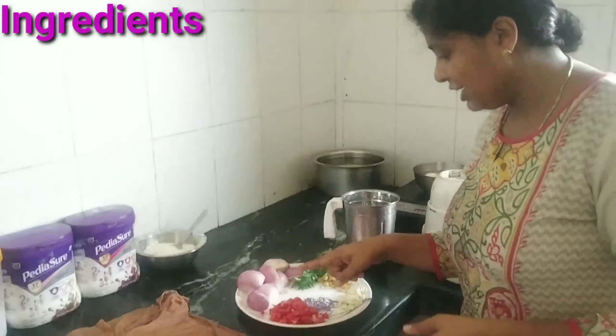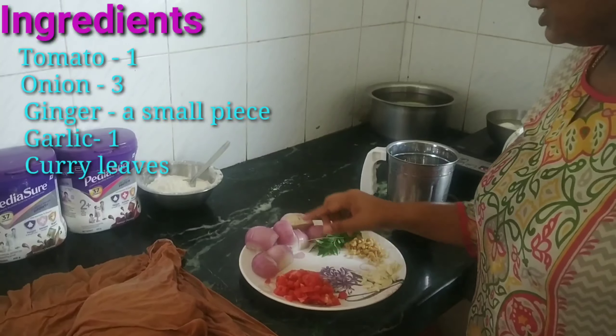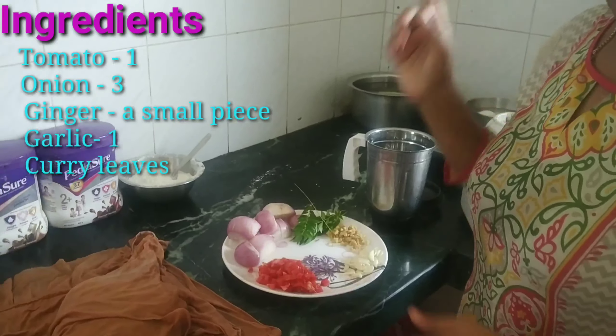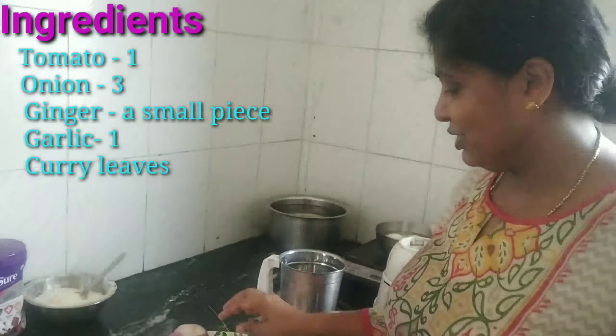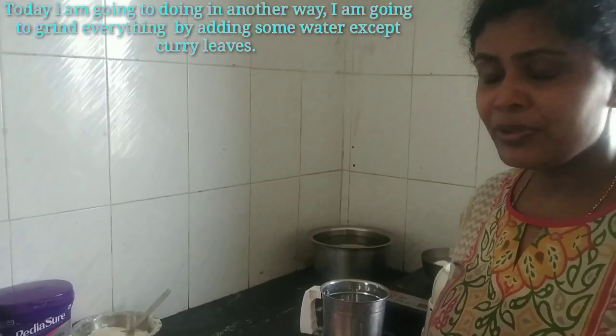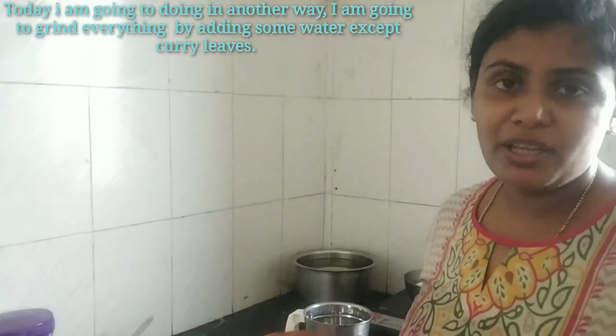I also have a lot of tomatoes here. These are 3 tomatoes. We have to add some more ingredients to this — instead of a little ginger, we can add a small ginger. We will add a little ginger. Inji, veltuli, tomato.